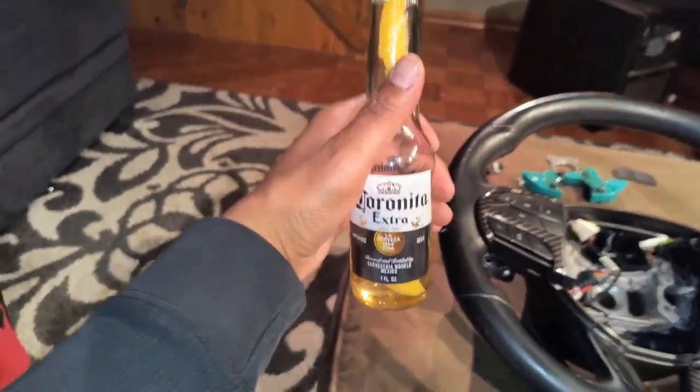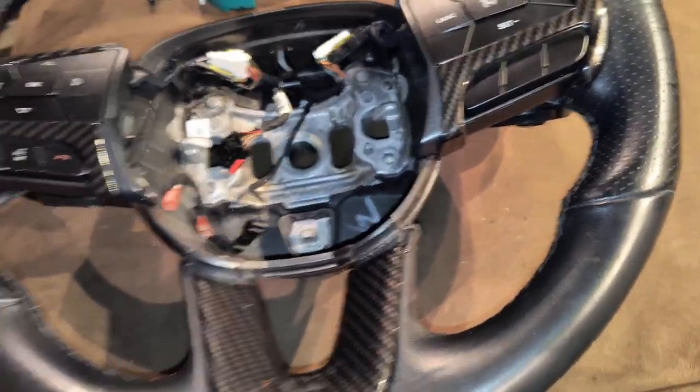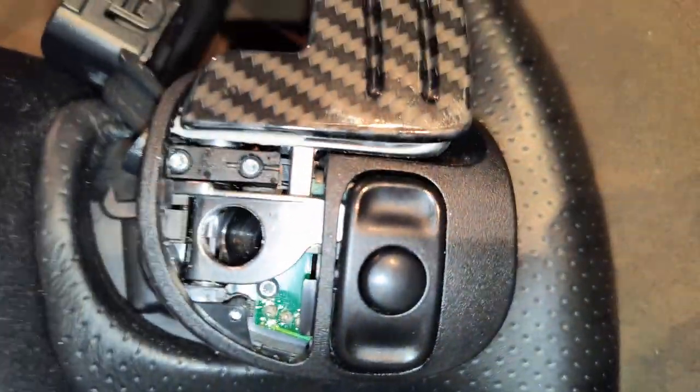Make sure you got your drink on deck — this ain't hard but it's tedious as hell. All right, the next thing we did was take those four screws out of the back. Two on each side connected the paddle shifters, and once you took those off there was another screw that connected the paddle shifters to the buttons on the front.